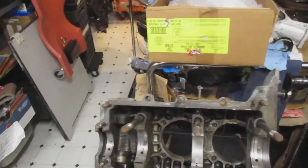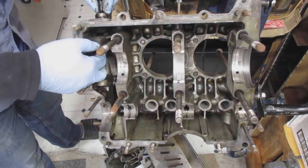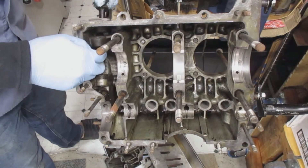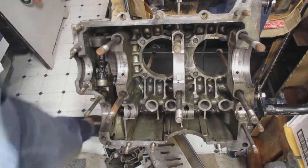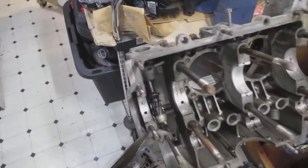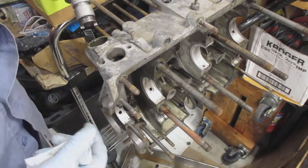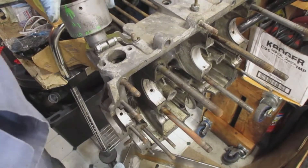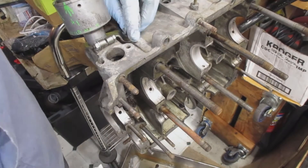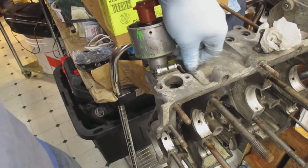I install it into the case half, and then I install what I want to call a dummy distributor — the one I use for my engine builds. It actually has marks on it where I do the engine build, so after the cases are together I know exactly where number one cylinder is at top dead center.